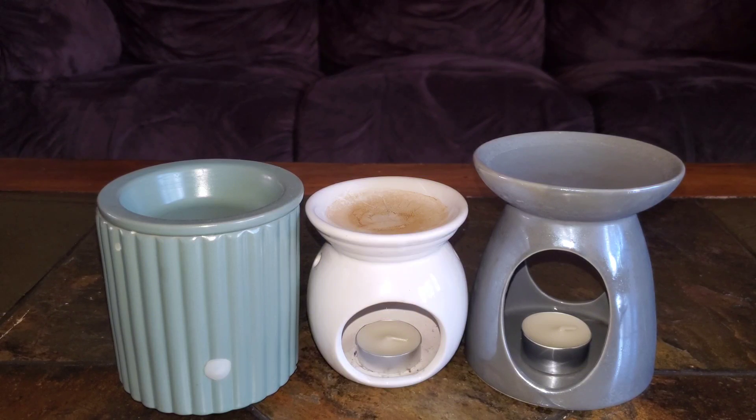Depending on the wattage of your warmer and how hot it gets, it can affect the amount of fragrance output you get from your wax melts. When it comes to the tea light method, I use either a three-hour tea light or a six-hour tea light with my warmers. The middle white warmer has a three-hour tea light and the thicker tea light on my end warmer, the gray one, is the six-hour tea light.